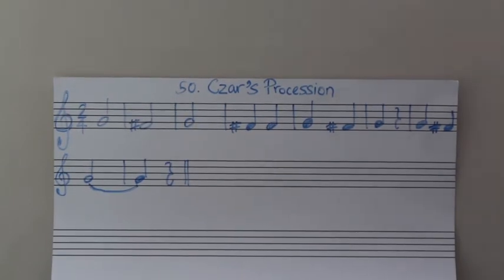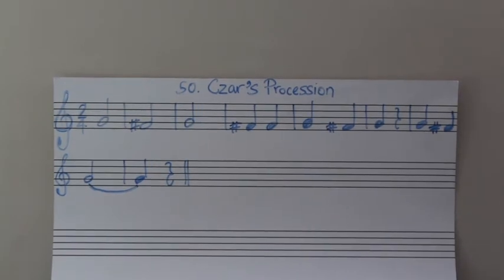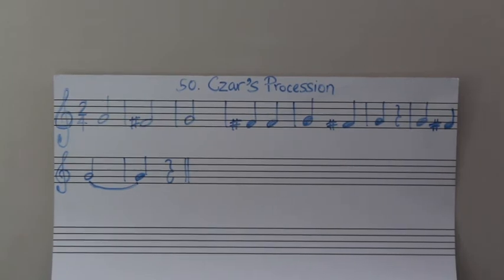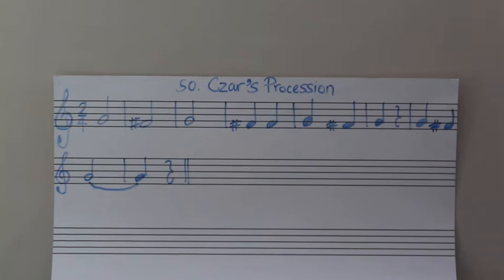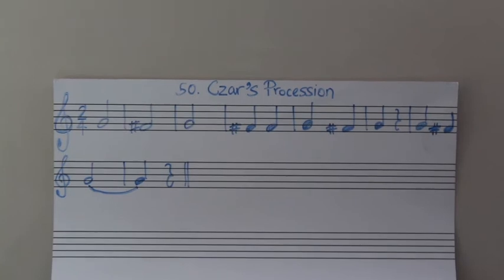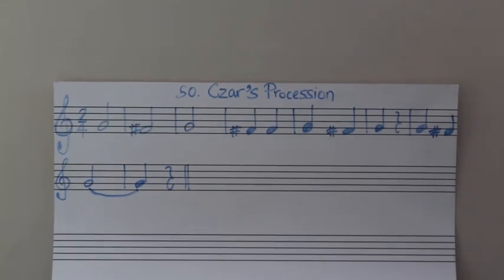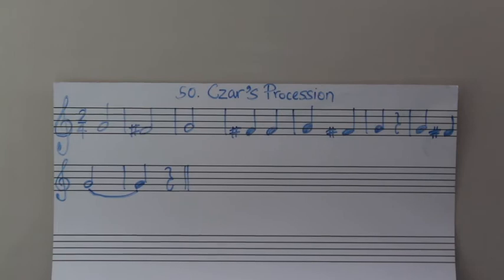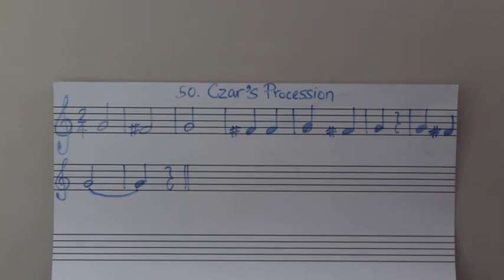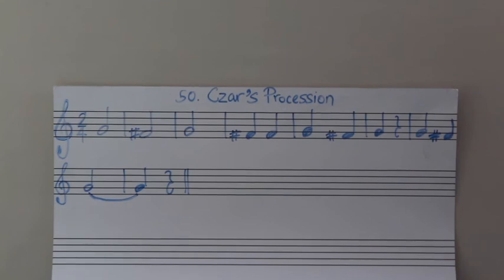I'll play lower. One, two. One, two. One, two. Rest. Rest. Rest. Let me do that one more time. One, two. One, two. One, two. Rest. Rest. Rest.